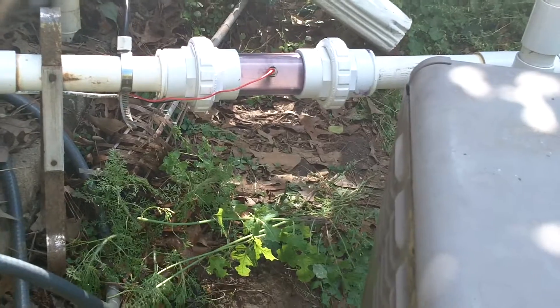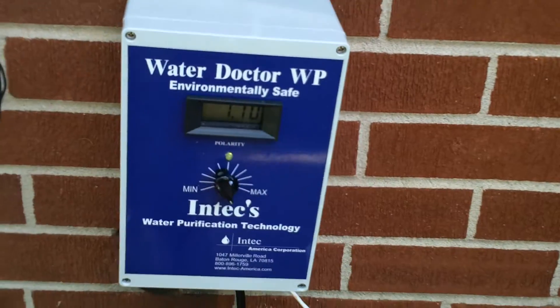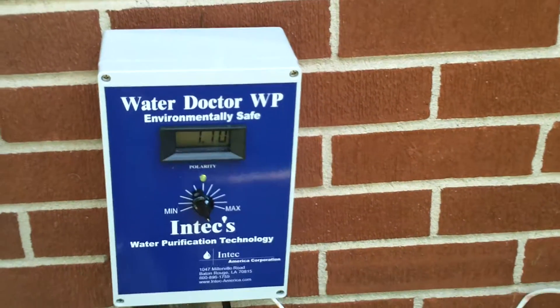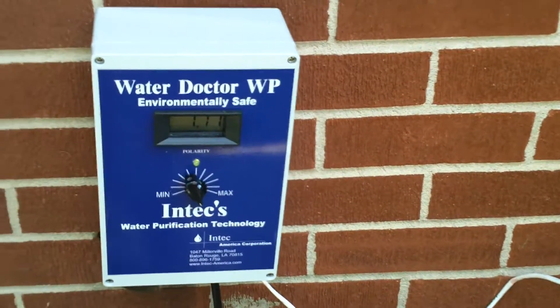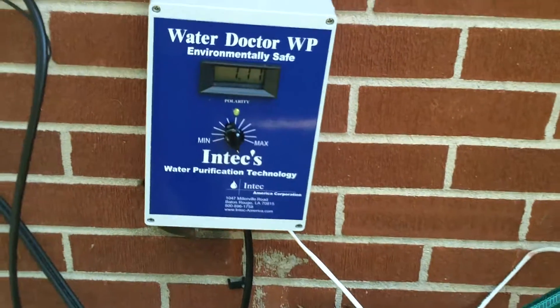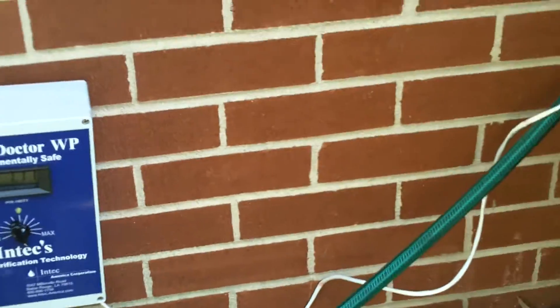The electric is hooked up, it's on, and it's running. This is really a very simple process — we made it a little bit more difficult because we didn't use the cement the first time. Other than that, we're going to secure this box a little bit better; it's a little flimsy right now, but it gives us an idea of where we want to put it.